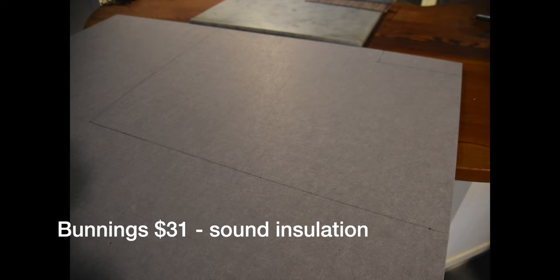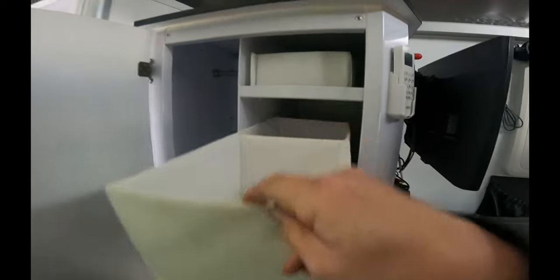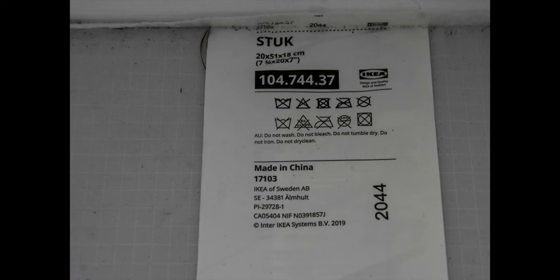For under-seat storage, because the wheel arch and some wiring are there, we bought soundboard from Bunnings for $31, cut it to size, put hinges on it, and now we can access under the storage and have a great shelf. It's really worthwhile. For the drawer system we carry IKEA boxes inside, fill them with our clothes, bring them out and slide them in, and it's worked really well.